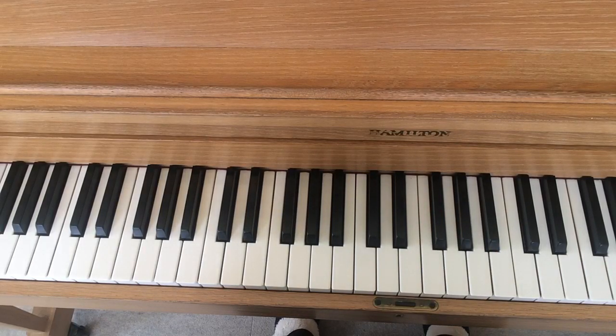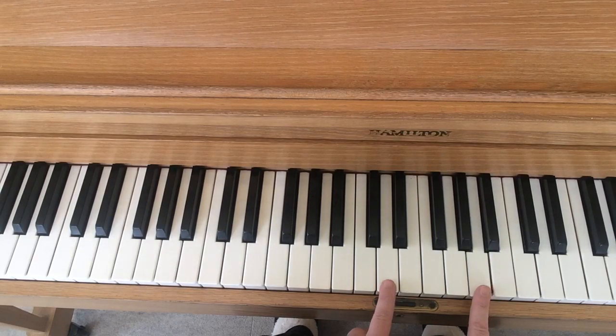Did you try it along with me? I hope you did. All right, now you know how to play a chord on the piano — D and A. Have fun with those songs.